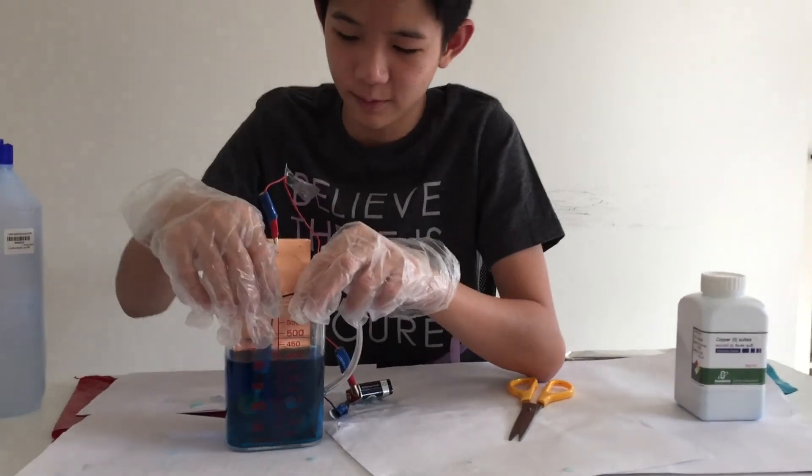Now after waiting for around 10 minutes we can bring out the coin. It's copper plated! That's pretty much it — thanks for watching and bye.